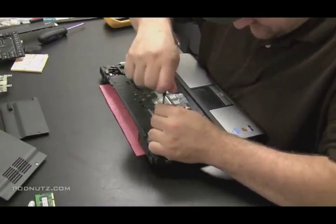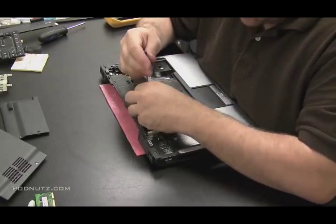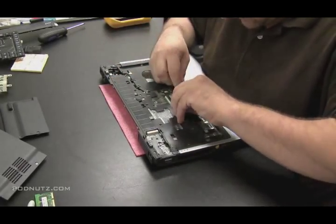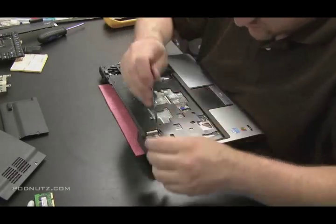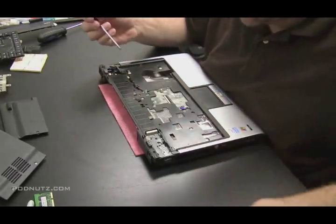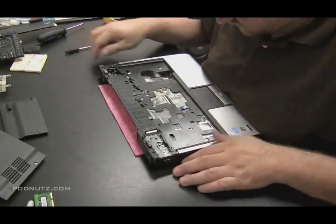Now I'm just going to look for any screw that appears to be holding the top plate together with the bottom plate. I want to unattach the top plate from the bottom plate so we can get to the motherboard. Unhook any ribbon cables you see there — like I just unhooked the touchpad ribbon cable. If you don't unhook that and then you start prying the top and bottom plate apart, you could rip that ribbon cable. So just give it another look over and make sure you got all the screws.